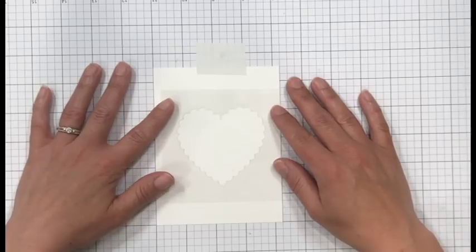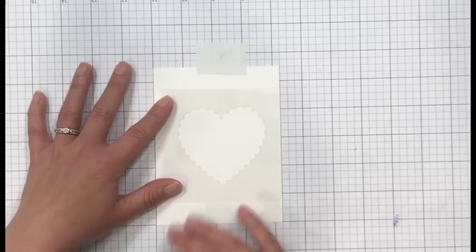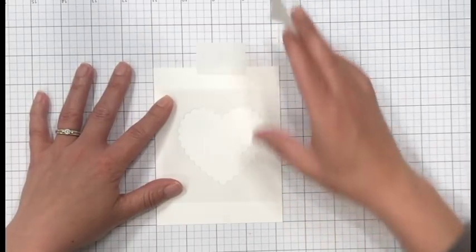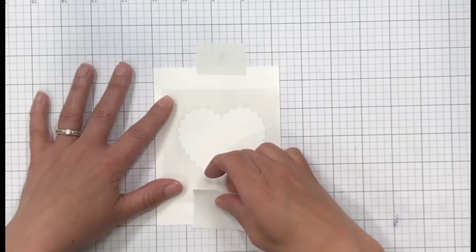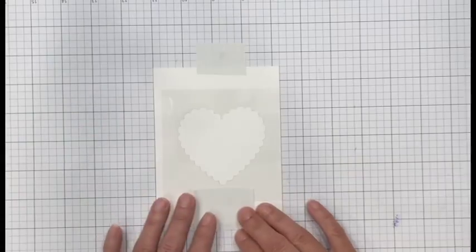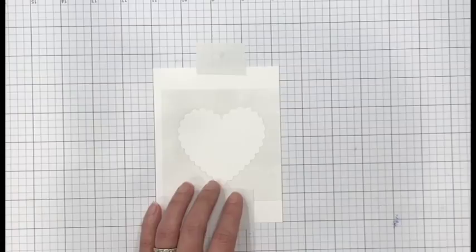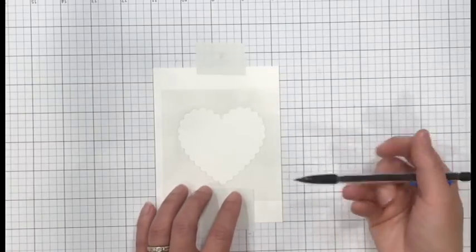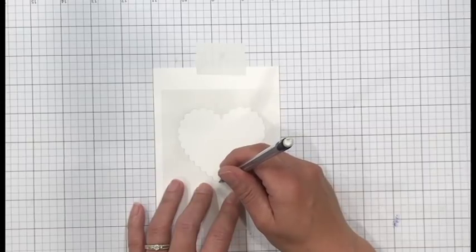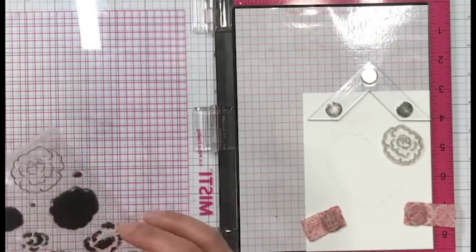I'm going to line this up - I kind of thought I would move it closer to the right, but not as far as I had the first time. Really I should have just centered it on the panel, but it ends up working out in the end. I'm securing the stencil with some more Post-it labeling tape and taking a pencil to trace the inside of this. It is scalloped and you don't have to be too precise - you just need that general shape of a heart.